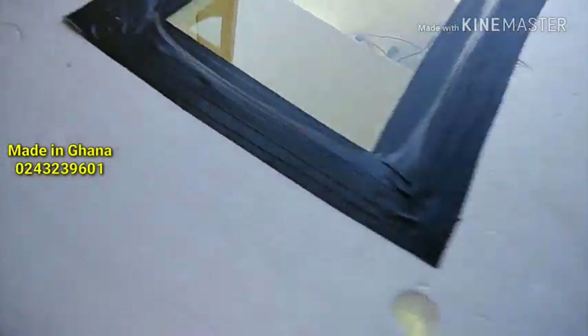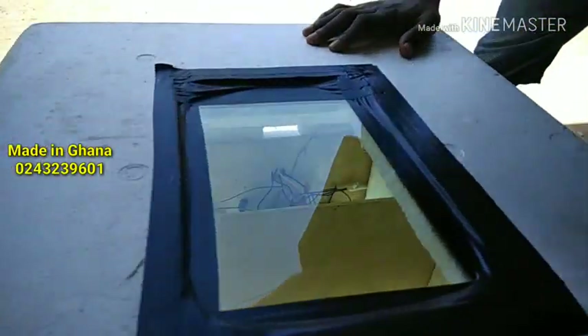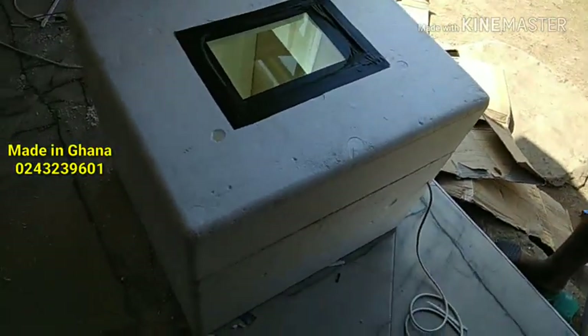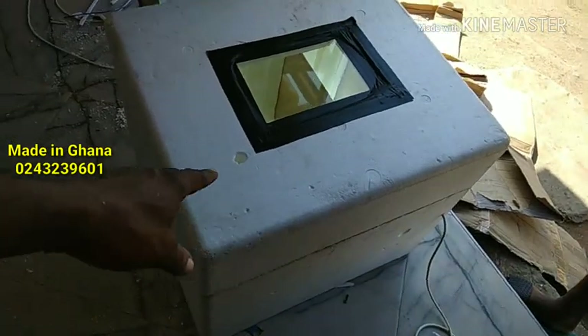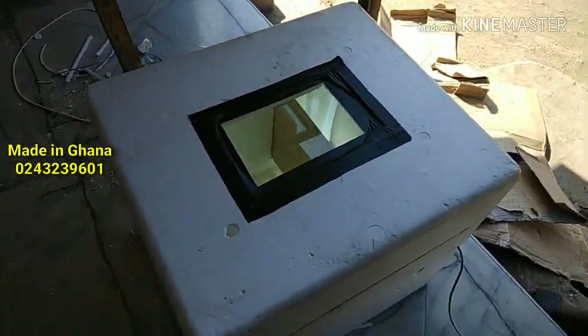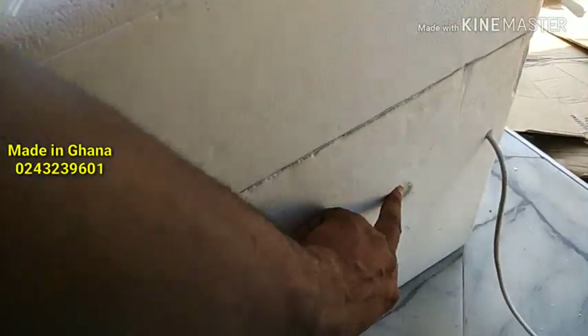I have one ventilation hole here, one here too, and then one here as well. Same order — 3 total: 1, 2, and 1 at the back. So depending on the humidity, I'll be opening this ventilation.